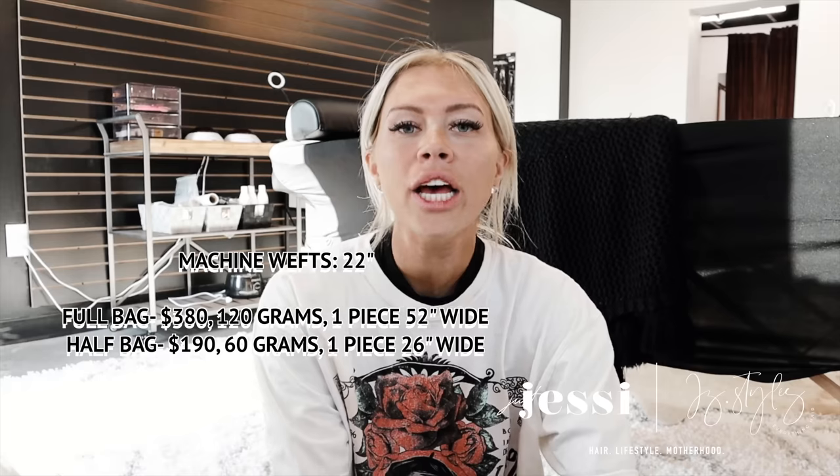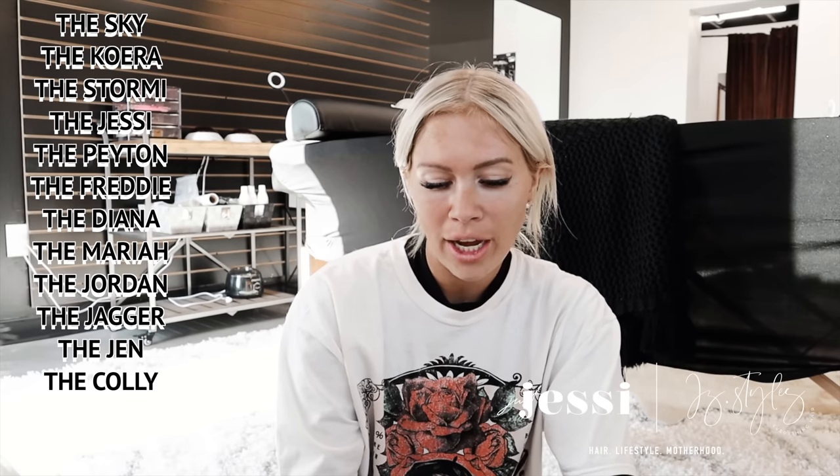We also have half bags with our wefts. Along with full machine wefts, we also have half wefts. Half wefts are amazing because you can mix and match colors. Let's say your client needs a full bag of wefts — you could take two half bags in two different colors, mix them together, and it gives them a really custom result. Half bags are also great because you can just use a half bag on a client who just wants one row for fullness. As far as the colors we offer half machine wefts in, we currently have Skye, Cora, Stormy, Jessie, Peyton, Freddie, Diana, Mariah, Jordan, Jagger, Jen, Collie, Graham, Mary Kate, Desmond, Kendra, Kinsey, Brooke, Trini, Lauren, Bentley, Bailey, and Beckham. That's pretty much all our shades, but there are a couple left out. All of our wefts will have most of them, and hopefully over time we will have all shades in all weft types.